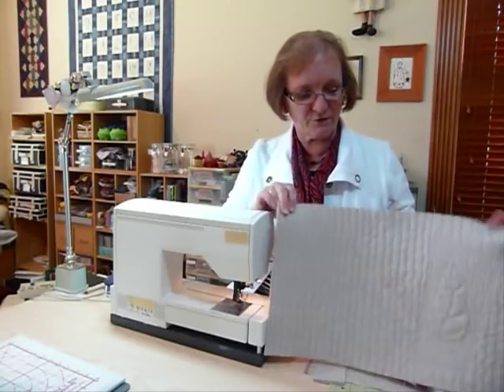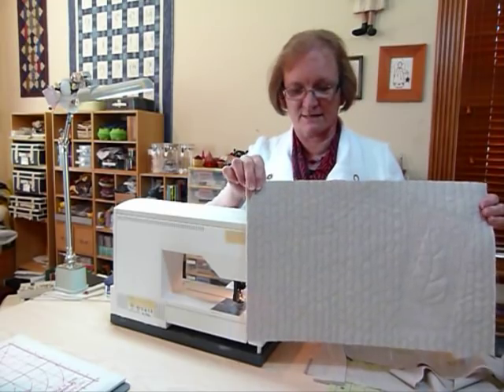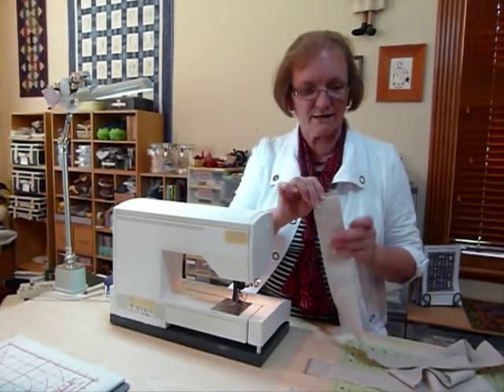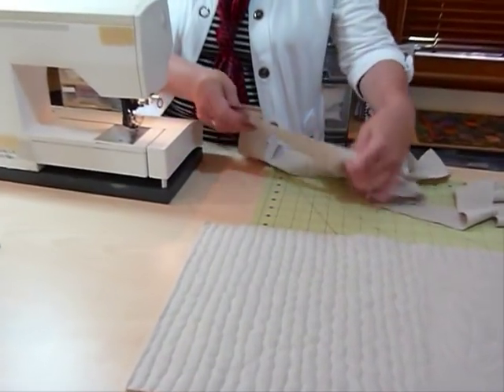Here I've got my quilt — which is actually a placemat, but it's the same as a small quilt — and I'm going to bind it. I've already cut my binding strips; they're two and a quarter inches wide, and I'm going to join those diagonally, so I'll show you how I do that.